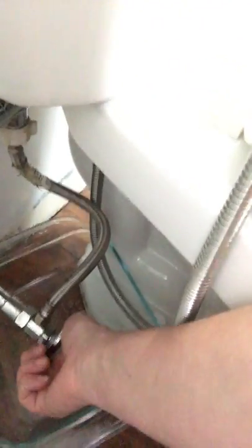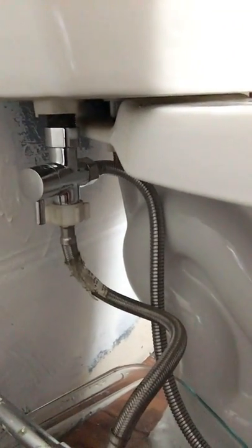And then turn the supply line... Lefty Loosey, I know. Watch it! There we go. So far so good, I think.